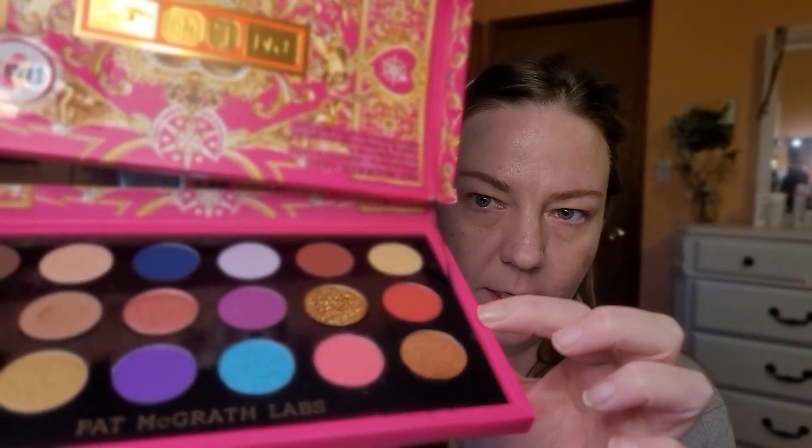In today's video, I'm actually going to use the Pat McGrath palette. I haven't used this yet, so I'm really excited to play with it. I have such a hard time opening this. I'm staying in on this side today — I haven't decided exactly what I'm going to do, but I'm sure it will turn out.